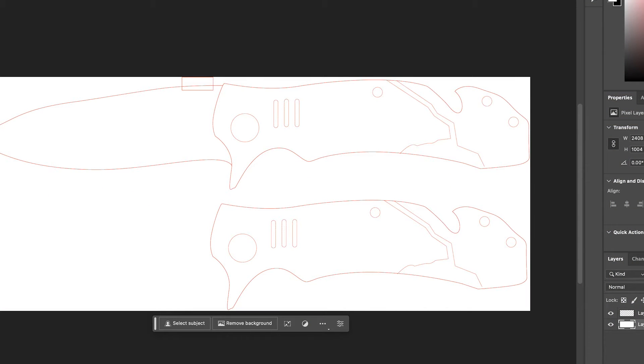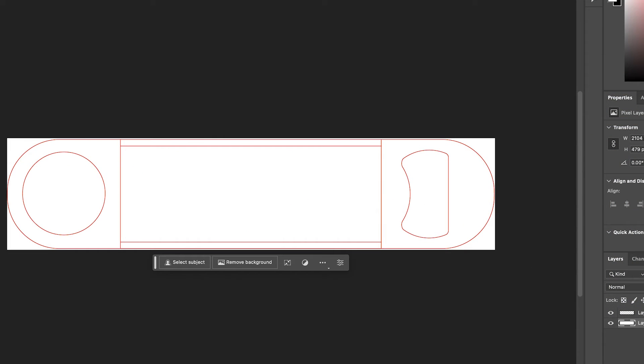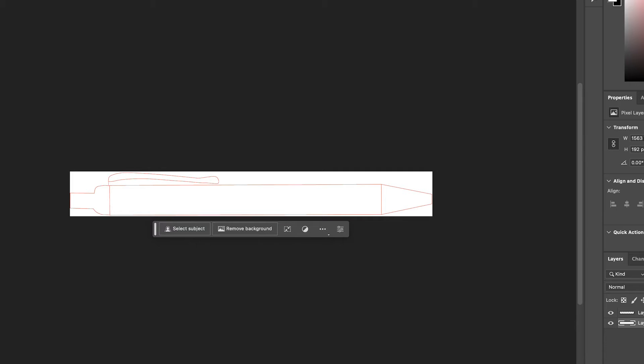Hey everyone, it's me Sarah T with JDS. Did you know that we offer free templates for each of our items on our website? There are many uses for these templates, from proofs to show your customer actual sizing of their art on an item, to drawing templates in your laser for placement, or help with your overall design layout.